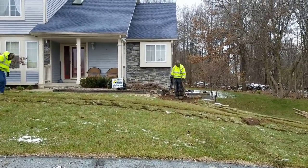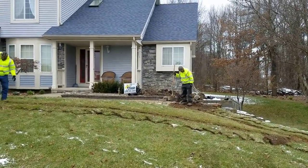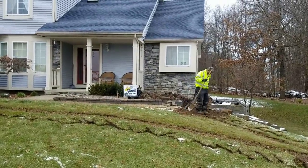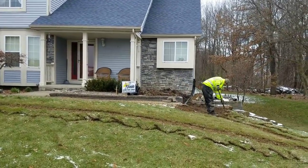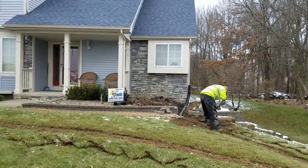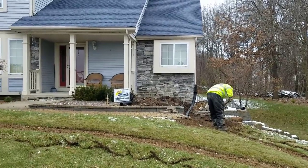We are yard drainage contractors. We're installing an underground drainage system and burying downspouts. There are a lot of tricks, tips, and things you've got to know when you lay out a system. I'm going to go over a couple right now — hopefully it helps out the DIY guy. And if you're looking for this service, give us a call. We're going to design a system for you.